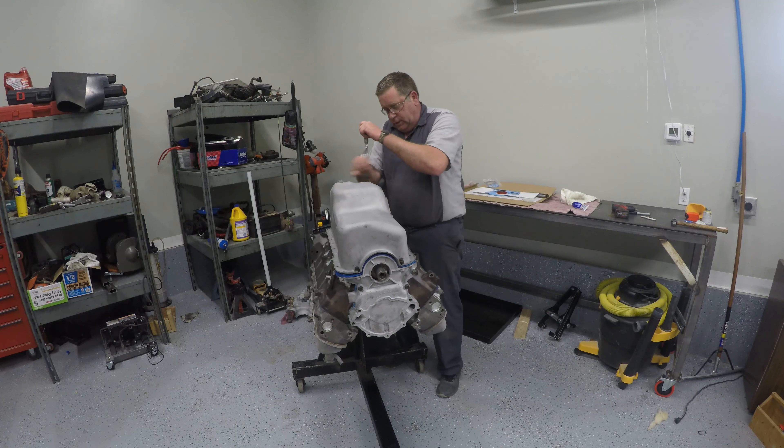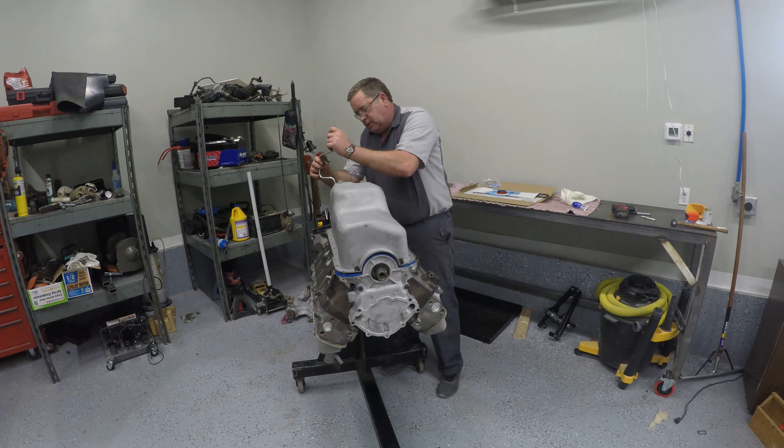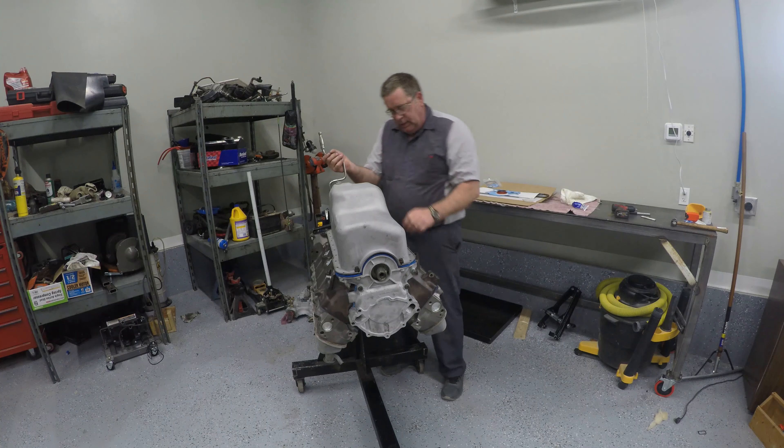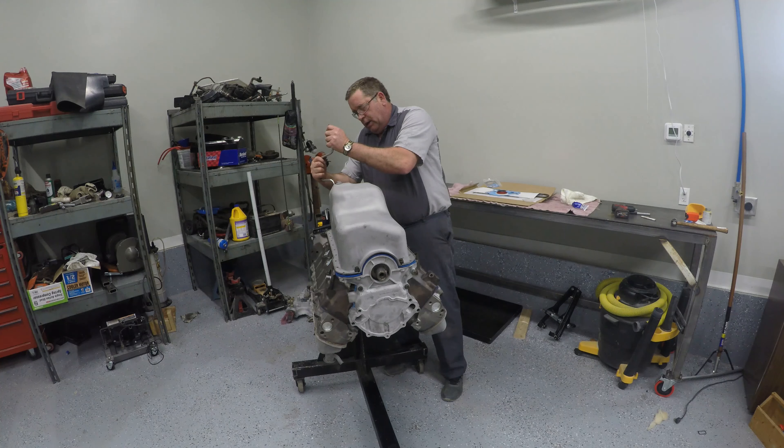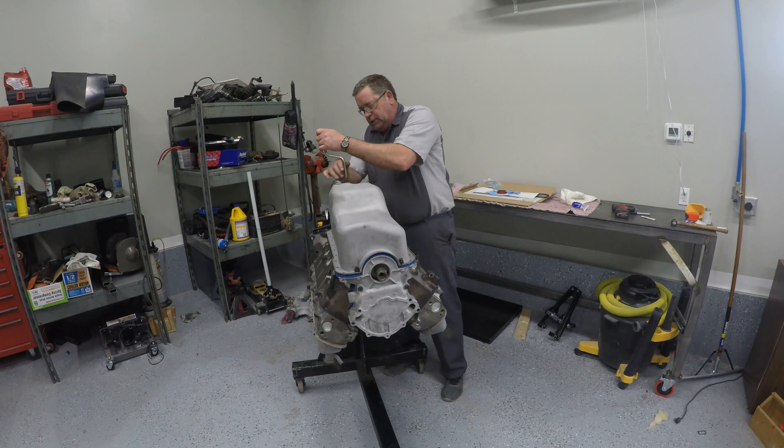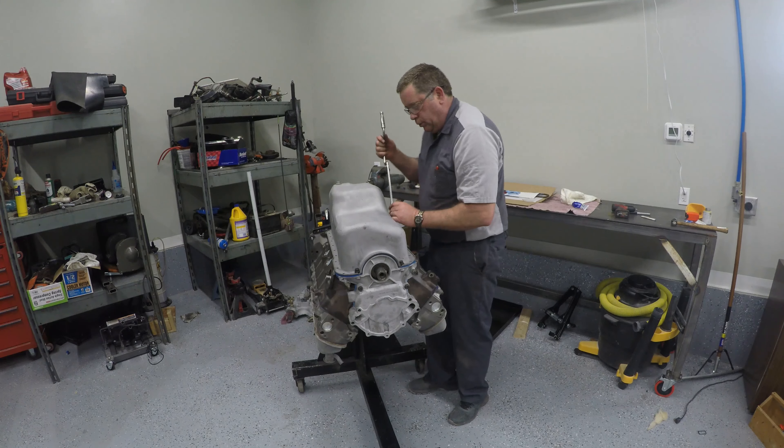I'm going to start in the corners because I feel like it pushes the gasket into where it belongs a little better. I am not going to tighten these down — I'm just going to snug them and come back in a few minutes and torque them down. We're going to start with the corner ones and leave them just a little loose in case they need to move while we put the rest of our bolts in. Then I'll snug them all down and torque all three of these things that we just put on. We'll just work our way around this.